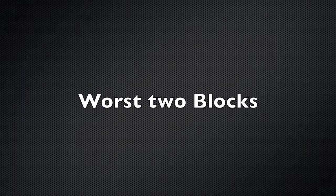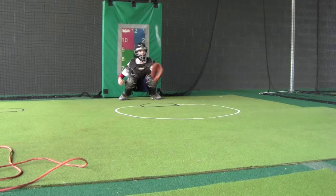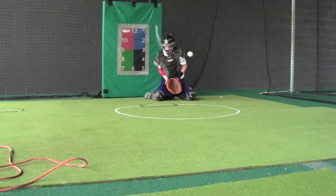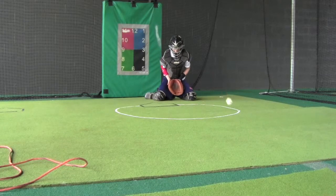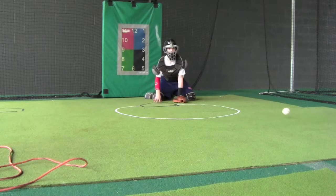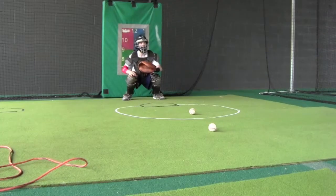All in all, two very good blocks. Here are the worst two, and the reason I picked these is because I feel they're going to be consistent problems. The first one goes to the left — first of all, he's way too late, glove's too high, head's up, body's up, everything's up high. Later in the video you'll see that his eyes are actually closed when he's doing that.